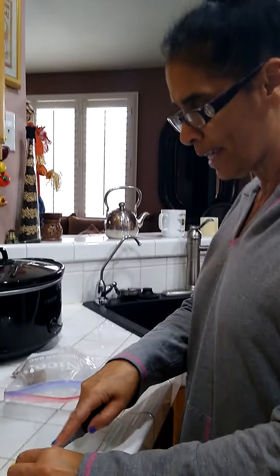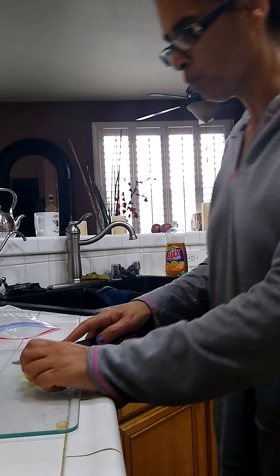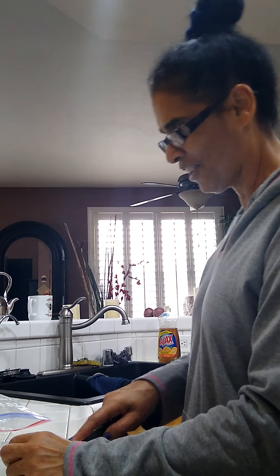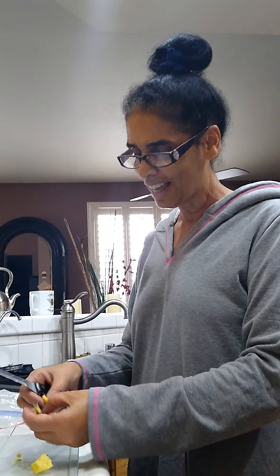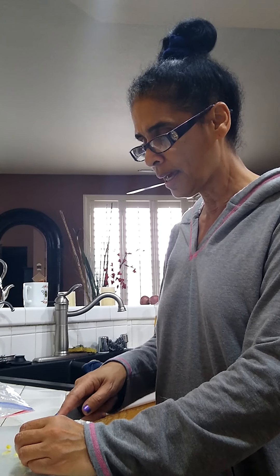My niece doesn't eat the ginger root, but I eat it afterwards — I eat all the fruit that's in my teas. I love the taste of the lemon and the ginger root. Ginger root can be very powerful — my sister says if you eat too much of it, it'll taste like soap because it is so powerful.